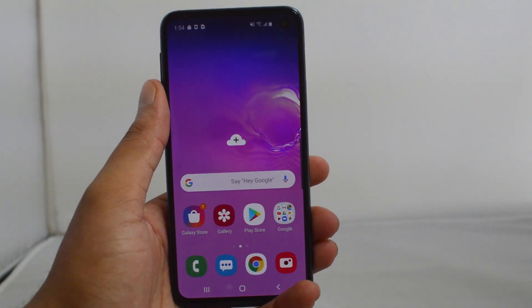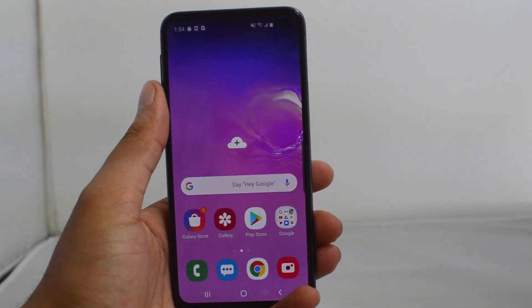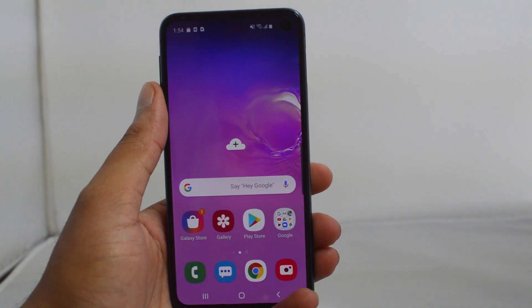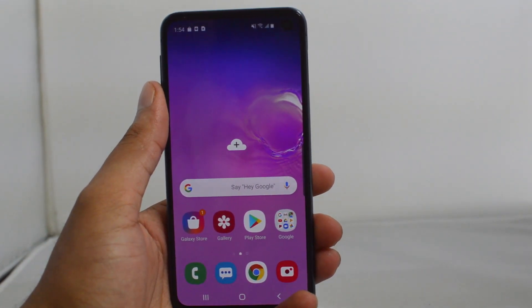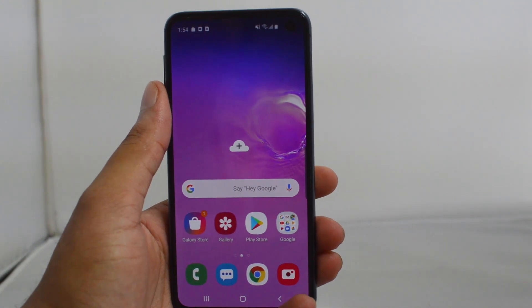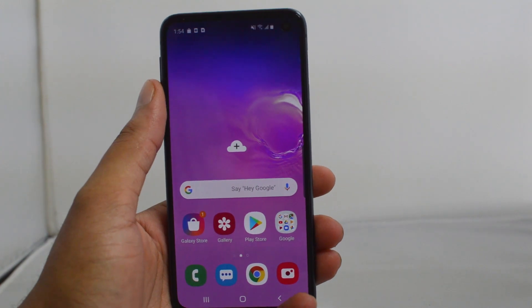What is going on guys, Drake here with Unlock Boot's official YouTube channel. In today's tutorial, we're going to be showing you guys how to use reverse charging or wireless power share on the Samsung Galaxy S10, S10 Plus, or any Samsung device. This is very simple, all you have to do is just follow along.